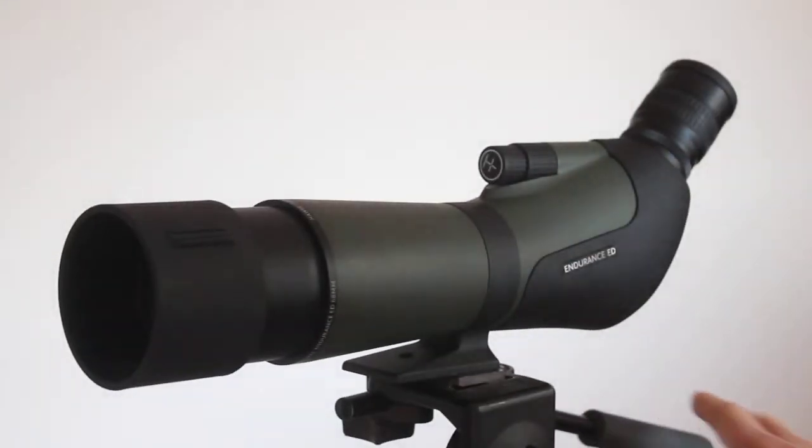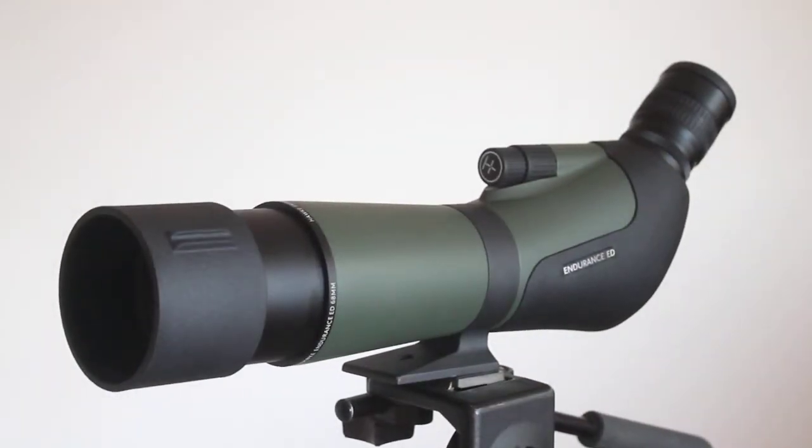This one gives 20 to 60 times magnification, which is ideal for most uses. It's a screw-in eyepiece. As of yet there's no dedicated wide-angle eyepiece, though there may be one in the future.